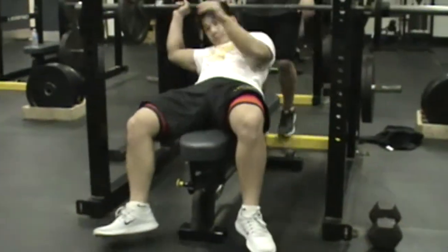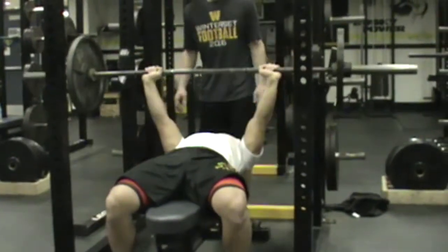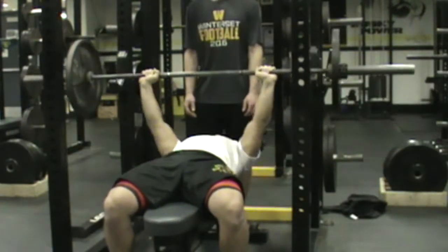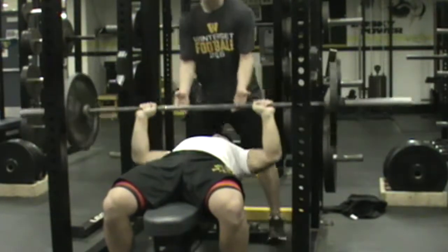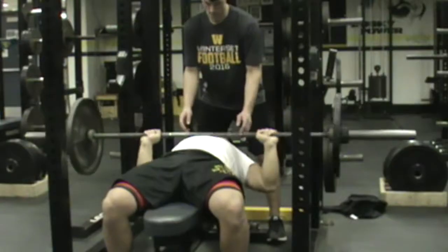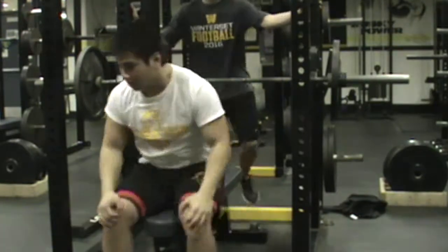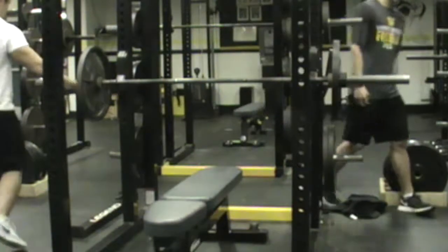We got Justin getting ready here on the bench with Brad on the spot. Love to have someone ready there to lift it off and help rack it. Brad should get those hands in there and track the bar if it's a struggling or novice bencher. Brad will help rack that bar. Good from the chest, straight up, a nice powerful move.